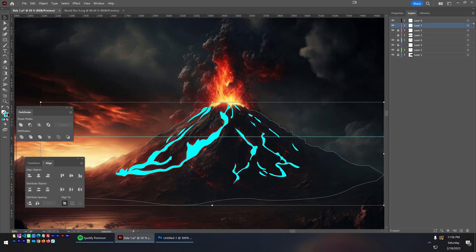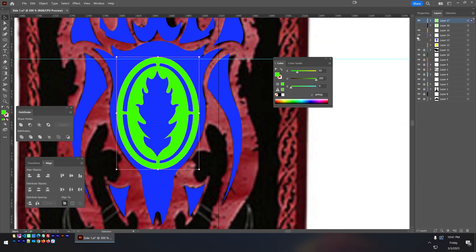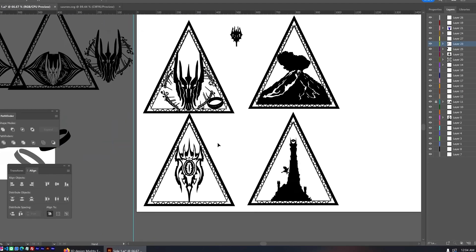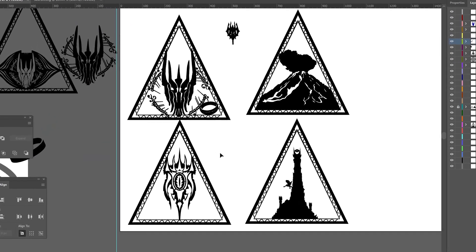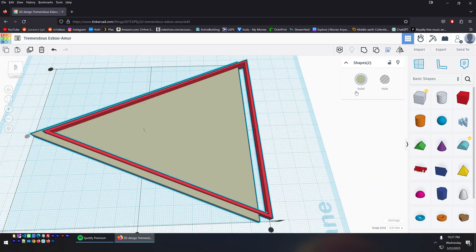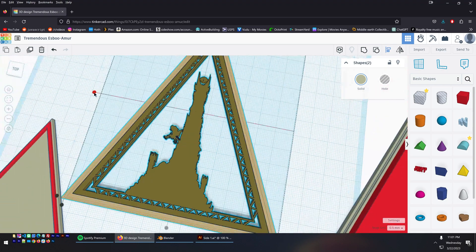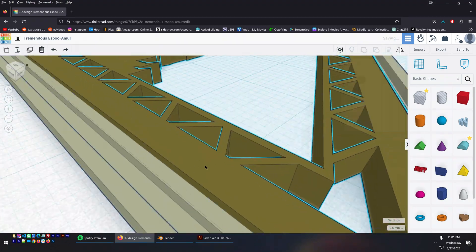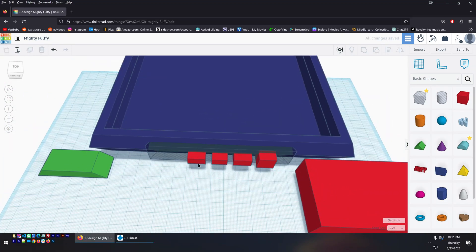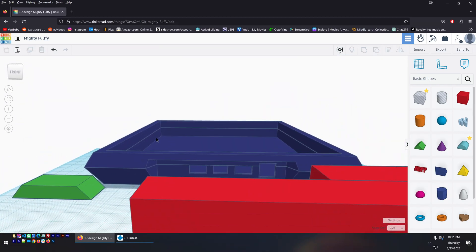Instead of having four identical sides, I decided I wanted to make each side unique. I did all my designing in the vector program Adobe Illustrator, and I ended up with a design for Sauron and the Ring, Mount Doom, Barad-dûr, and the Eye of Sauron. After I was satisfied with my designs, I converted them into 3D models using Tinkercad — a very simple online tool that can be learned in just a couple of hours. I also took some time to alter the base to add holes for switches and buttons to control the holocron.